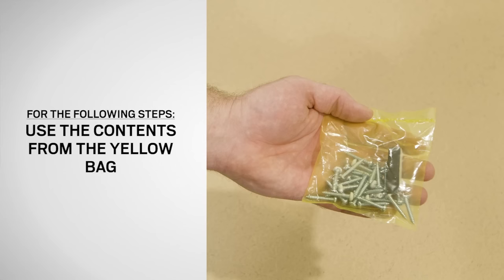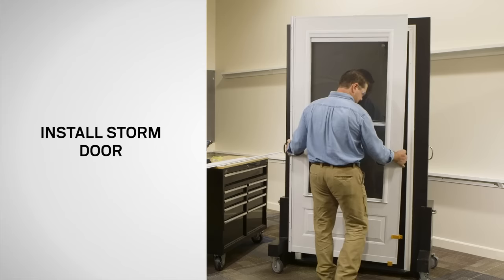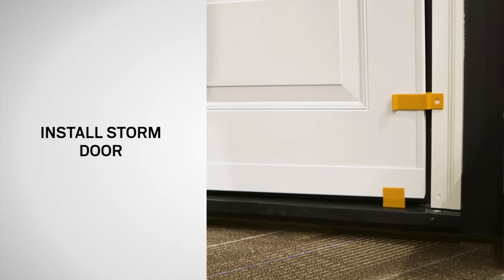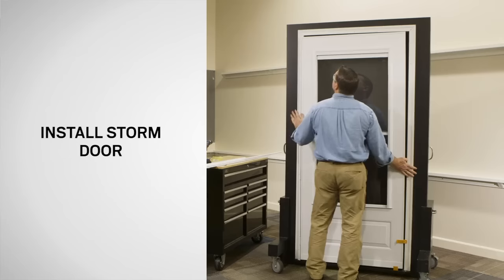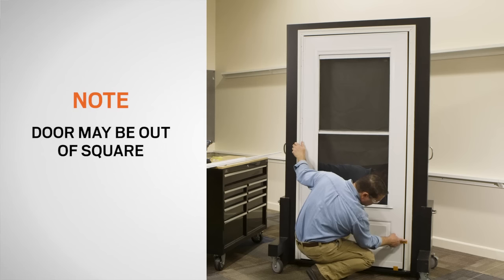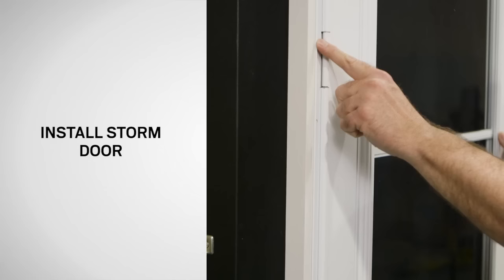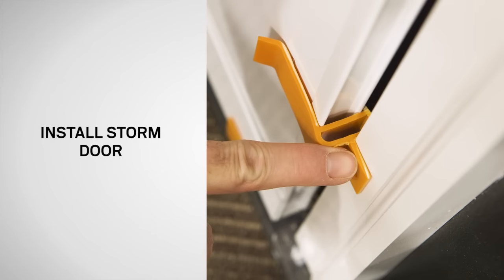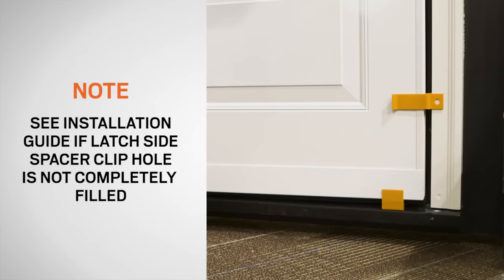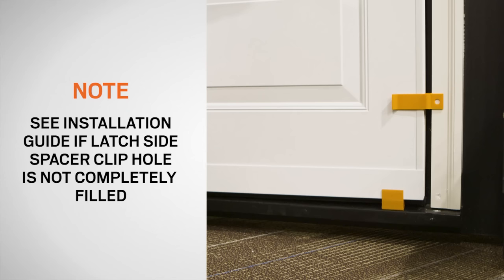For these next steps, we will be using the contents of the yellow bag included with your storm door. Set the door on the entry sill with the hinge rail tight against the mounting surface and the sill spacer clip sitting on the door sill. Tip the top of the door into the opening, making sure the sill spacer clip is still on the door and resting on the sill. The door may be out of square at this time. The door is properly seated when the hinge rail and the latch side spacer clip are flush against the mounting surface and the mounting surface completely fills the hole in the latch side spacer clip. If the latch side spacer clip hole is not completely filled, reference the installation guide for additional steps.